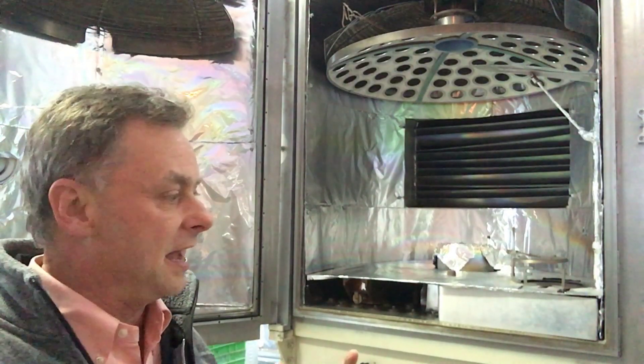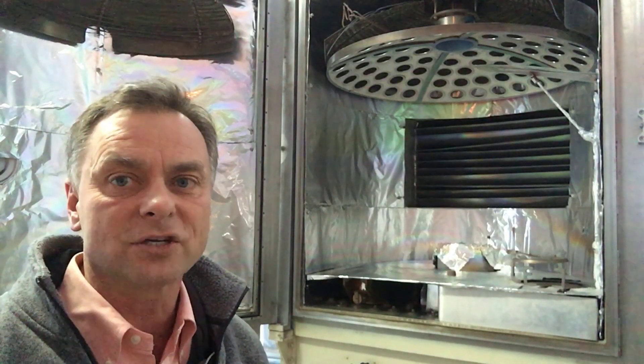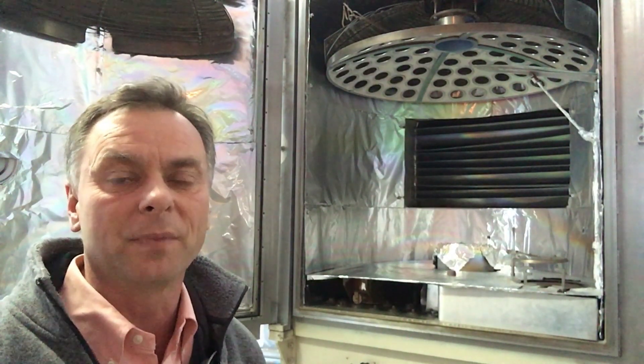Once everything's brought down to temperature and down at the right vacuum pressure, then that vapor is released and sublimated all throughout that chamber, and that's how you get that even coating.